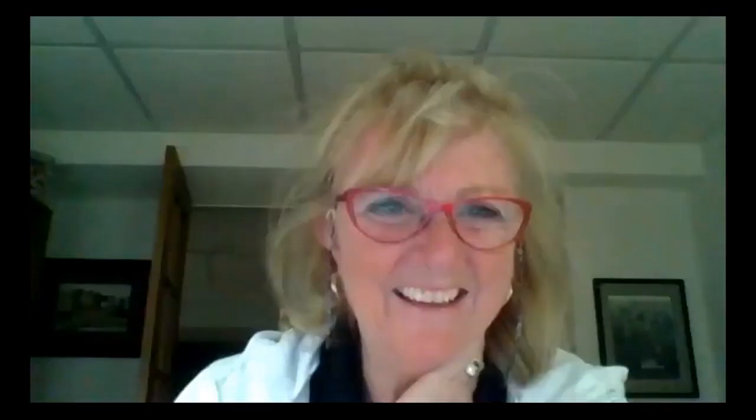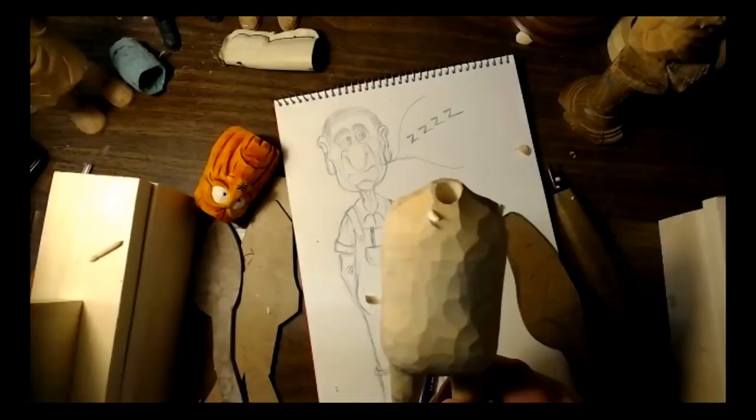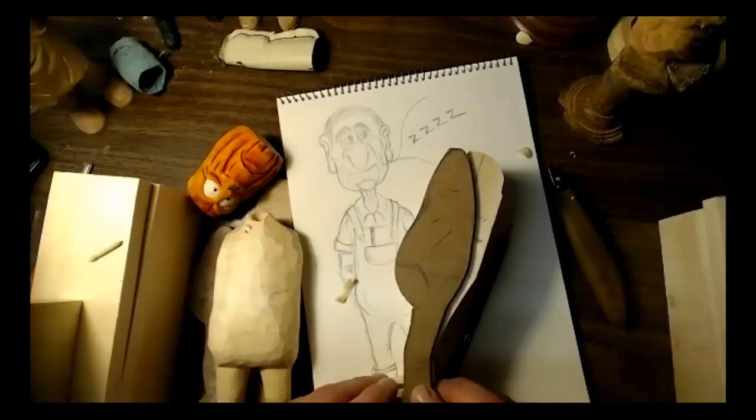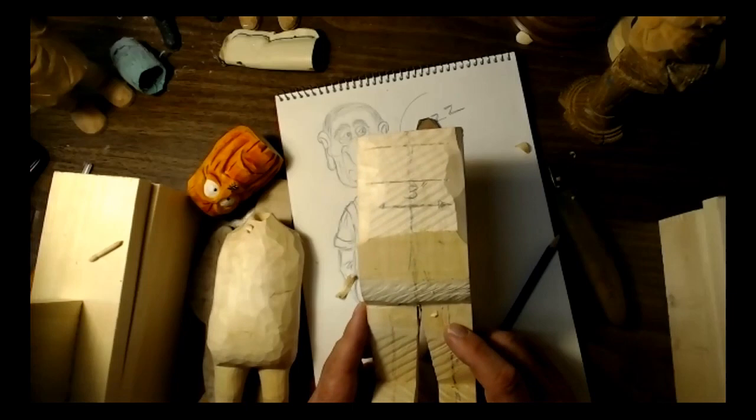A participant asked where John got the little body. John explained he just made it — traced a pattern on wood and cut it out on a band saw. Another viewer asked if you can buy one of those little bodies. John offered to send one. Someone noted they don't have a band saw, and John suggested looking for a community workshop or a friend with a band saw, noting many senior centers have good workshops with band saws available.